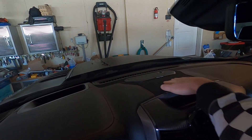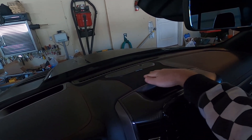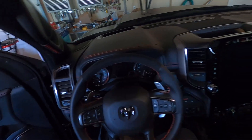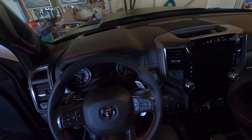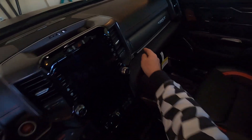I think there's a speaker right back there. This is all Alcantara — it's also on the steering wheel with a squared-off bottom. This does have the carbon fiber pack as well, so we've got some carbon fiber features throughout the interior.